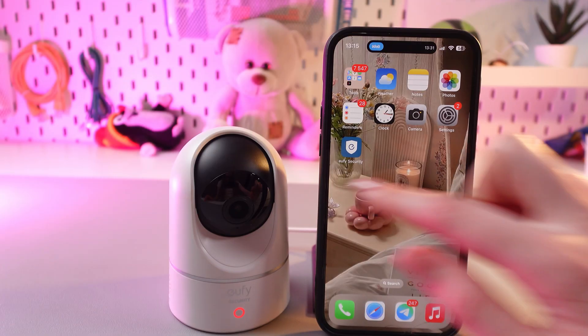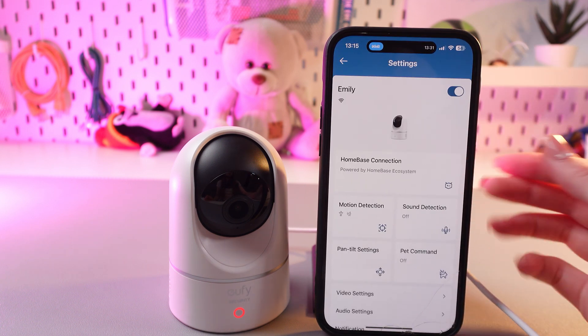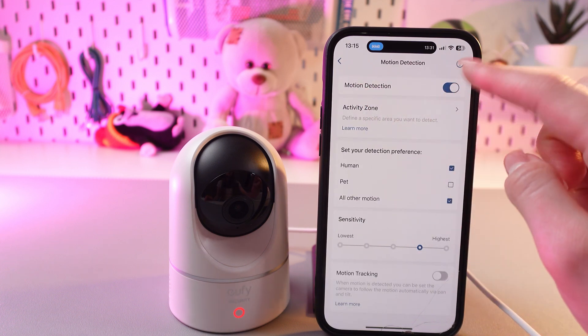For this, open the Eufy Security app and then tap on the three dots to open settings. Here we need to go into motion detection and firstly enable it by tapping on the switcher.